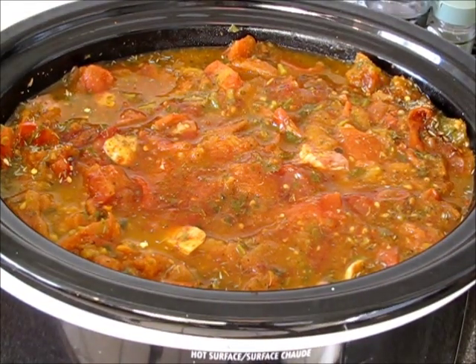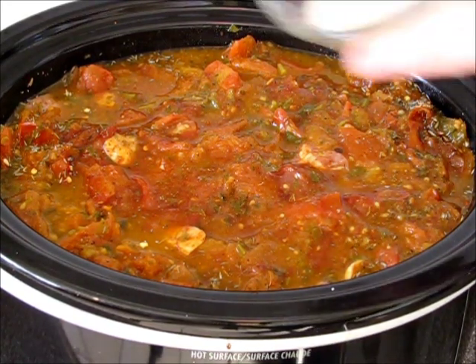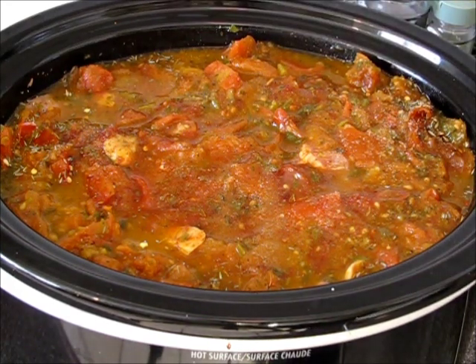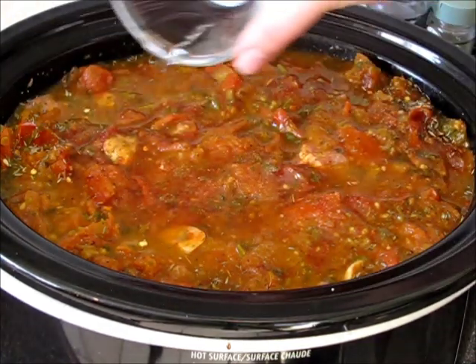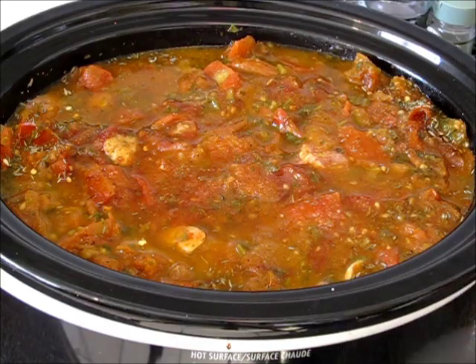After mixing it all, I'm adding about a teaspoon of sugar and about a tablespoon of vinegar, just to give it a little kick.